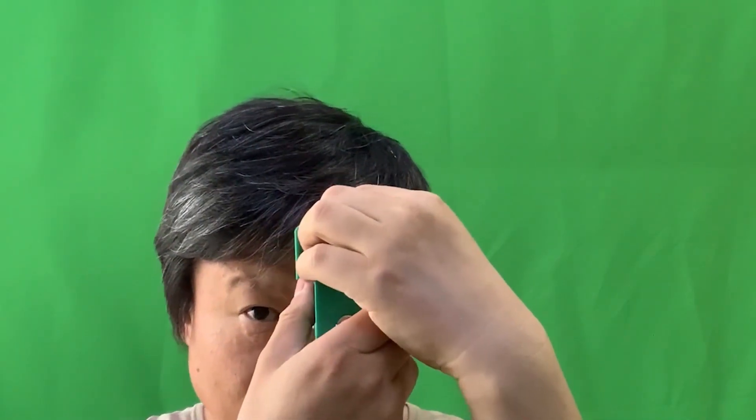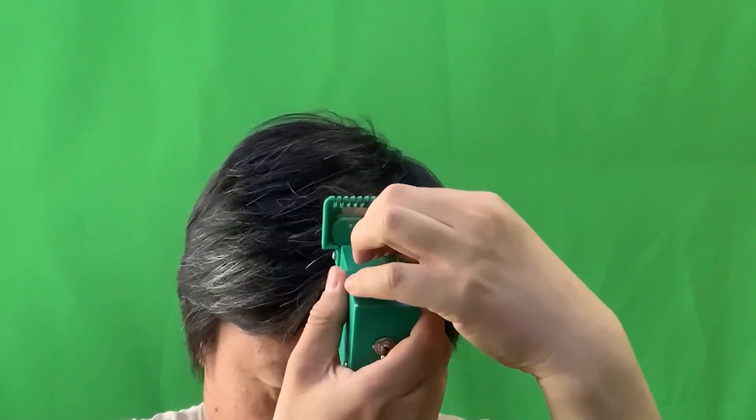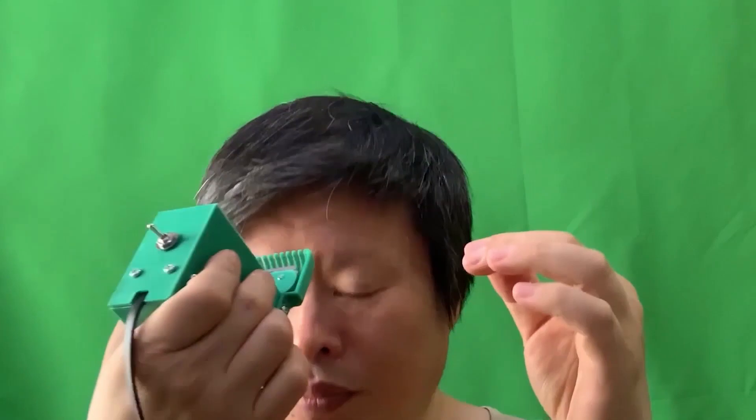I added an adhesive aluminum sheet to support the ball plunger, along with other minor adjustments. Let's see what happens. It can cut the hair very easily as expected — but if there's no guide holding the hair, it just freely cuts the hair, which is no improvement at all.